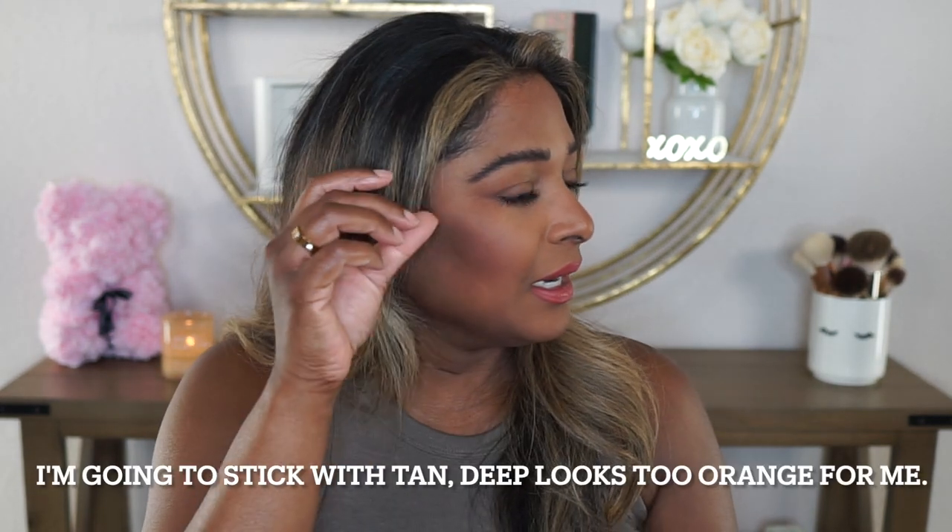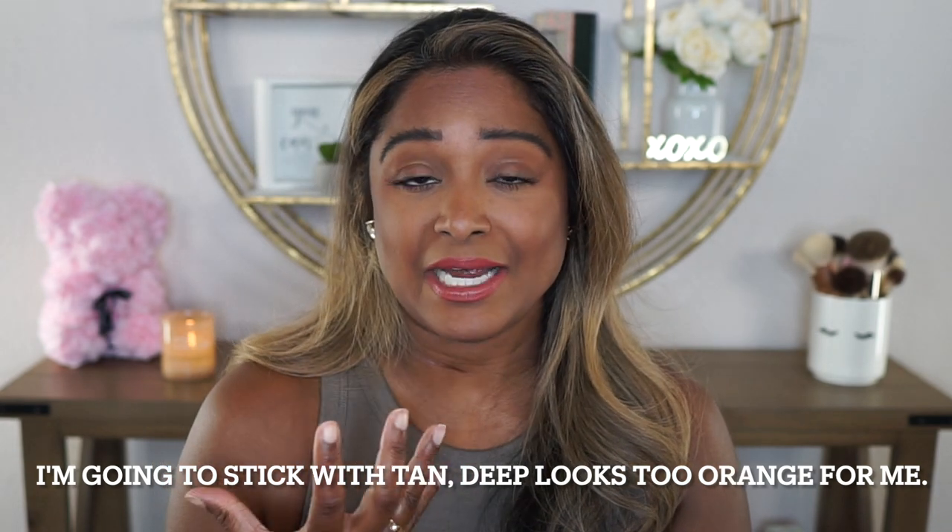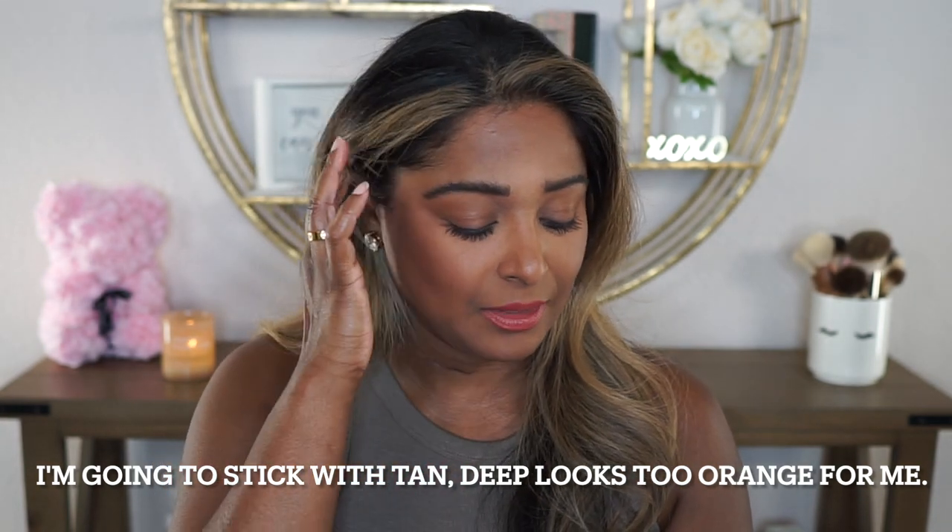I may order Deep just to see how that one looks. I will say this one did adjust pretty well. There are six shades on Amazon — three on the darker spectrum: Tan, Deep, and Toffee. On the lighter side, it's got Light, Medium, and Golden on Amazon. But on Laura Geller's website, all nine shades are available, and there's also a shade-matching tool with questions to help you find your match.